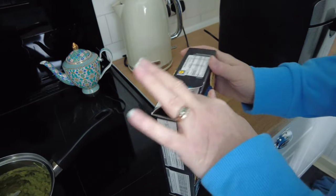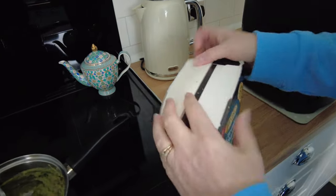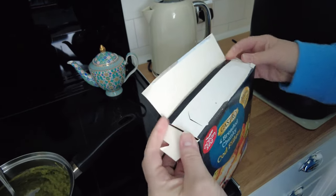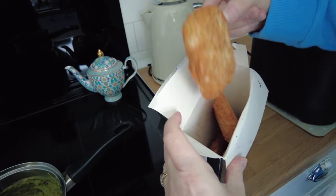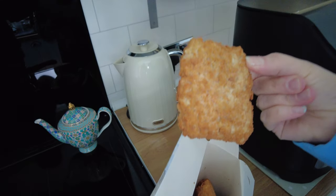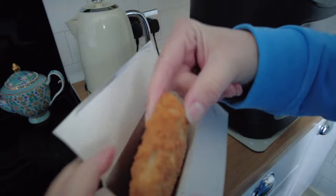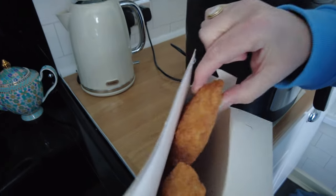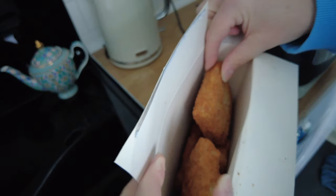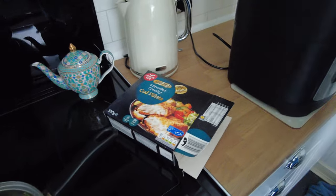Okay, air fryer's on. Now let's have a little look in the box. They're small but they look okay. They look chunky though. Okay, so there's another two in there. We'll do them all, obviously.